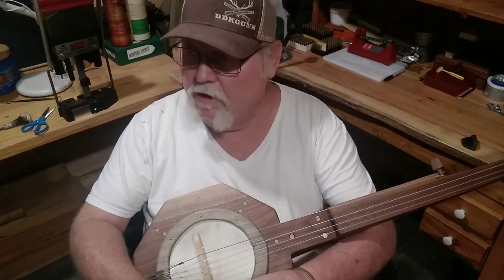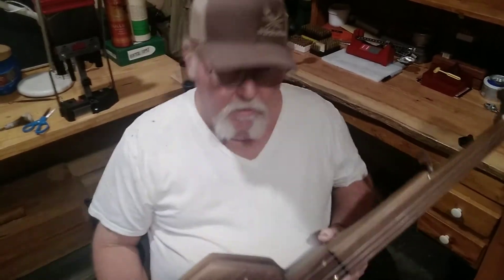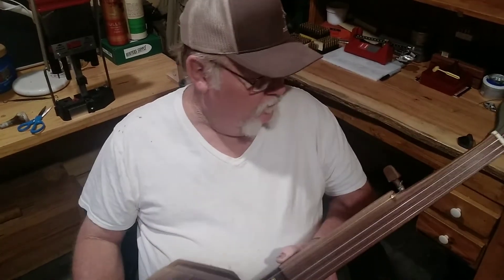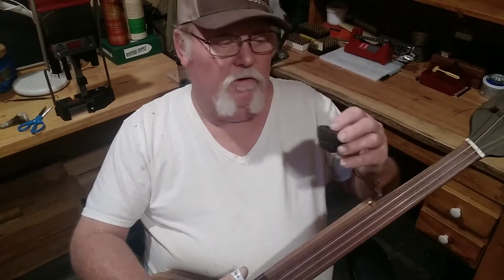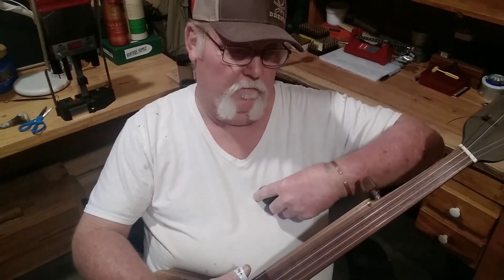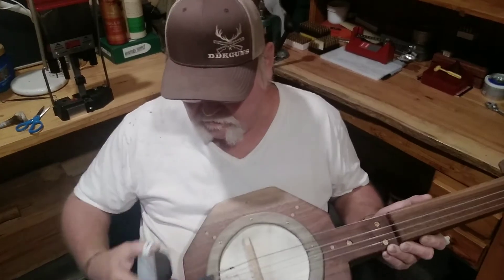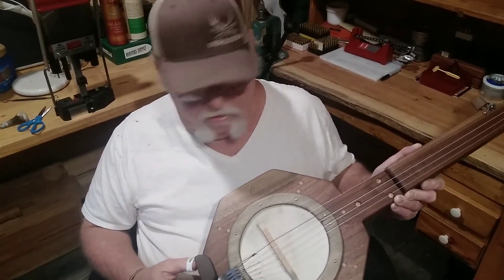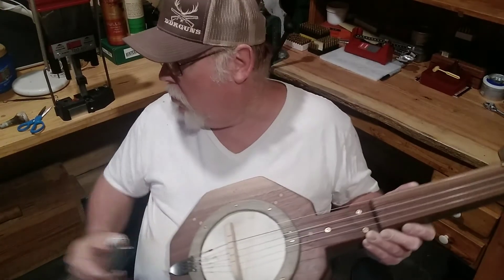Couldn't find any banjo strings, so I got some guitar strings at the local music store in town. Well, they had the little balls on the end of them, so I made my tailpiece with holes drilled through it. The tailpiece was set right up here, screwed on to the backside of the banjo, and you run your strings to it. It sounded all right.